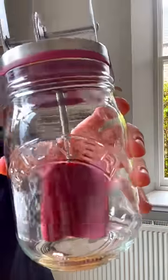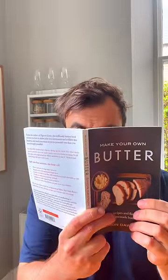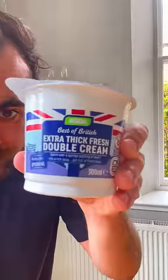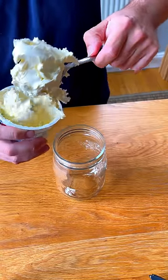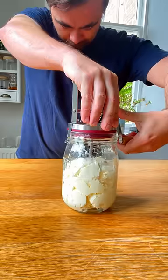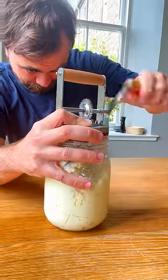I got this hand butter churner and accompanying book as a gift, so I'm going to make my own butter. The only ingredient required is cream. Apparently the fattier the cream, the better, and this stuff is practically a paste, but with some elbow grease it turned into a liquid.